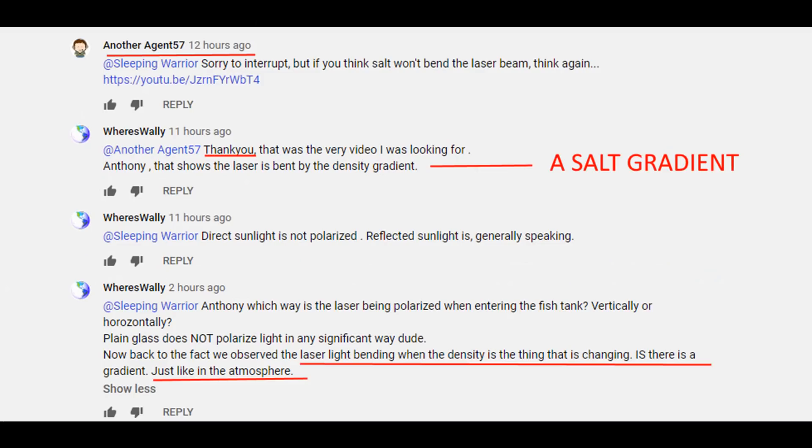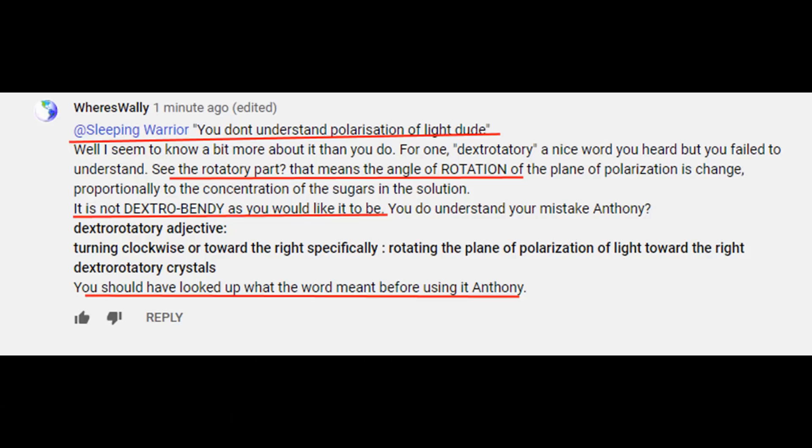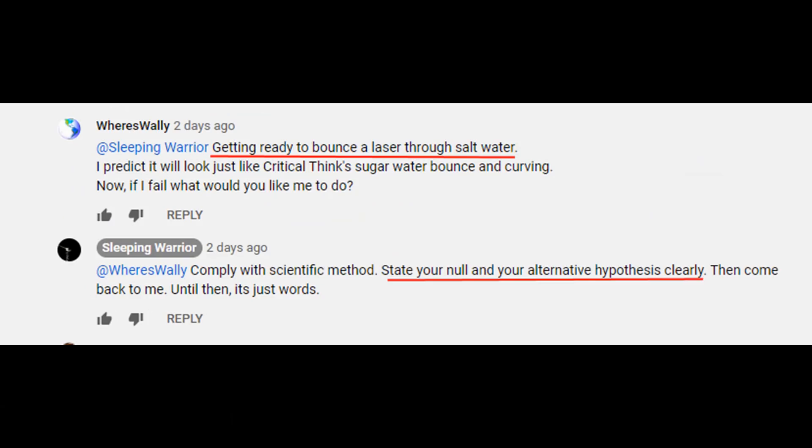So I reminded sleeping warrior, 'Well this will be very easy to do, I'll be back in a jiffy.' Well that made Tony go Domas. 'Nuh uh, you gotta state your null hypothesis and your alternative hypothesis clearly, otherwise it's just words.'